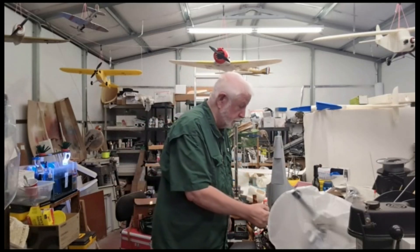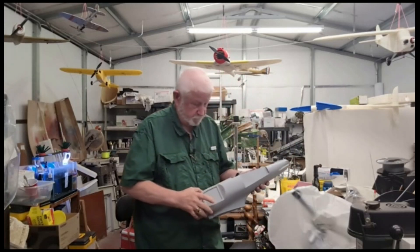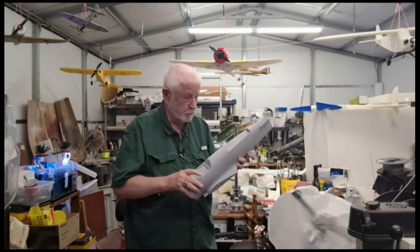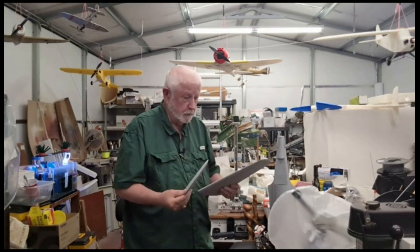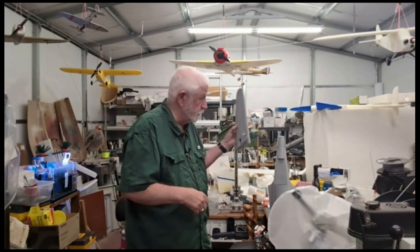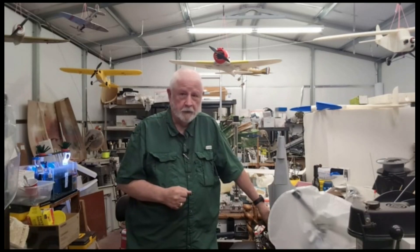If you fly model airplanes you're going to lose model airplanes - that's just the way it is. But the good thing about 3D printed model airplanes is you toss the files in a printer and you build a new one. So here's the replacement. We've got all the parts printed, just haven't stuck them together yet. Here are the wings - just put the ailerons on, so they're set to go. It's not the heartbreak that you would see if you had spent a lot of time with a balsa model that you bought in a kit.